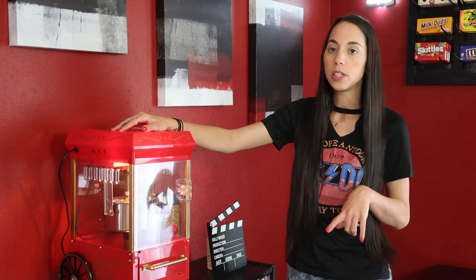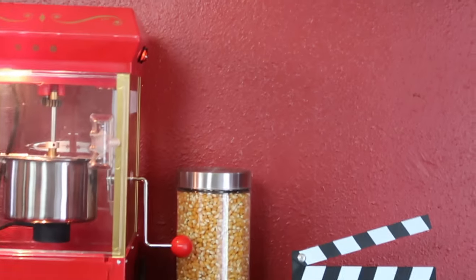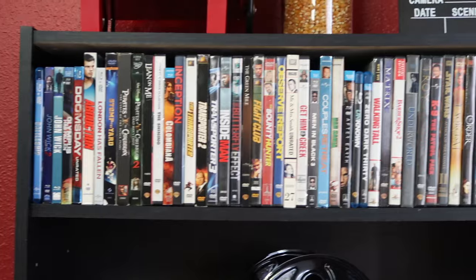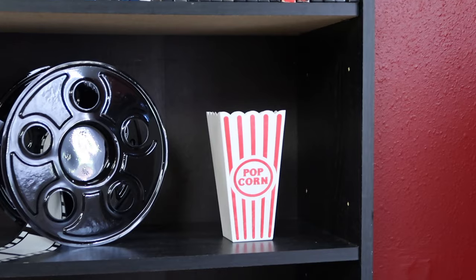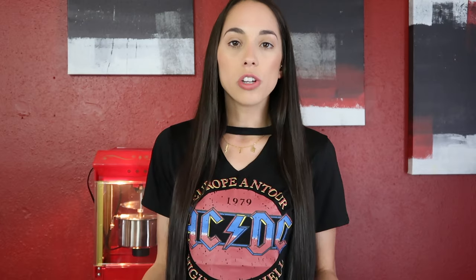I definitely needed a shelving system to hold the key essentials, so of course we have our popcorn maker, which I haven't tried yet — I'm about to try it with you guys. Next to the popcorn maker I have a few little decor pieces, including popcorn kernels displayed right next to it to keep them fresh. I had to add a little director's clapboard, of course. On the actual shelves you can add all your DVDs to easily see everything you have. On the second shelf I have more decor pieces — two popcorn holders from Dollar Tree and a film reel in the center. On the bottom shelf I added some cameras, which tie into the theme, and if you have friends over you can grab your Polaroid camera and take pictures to hang up on a string as decoration.